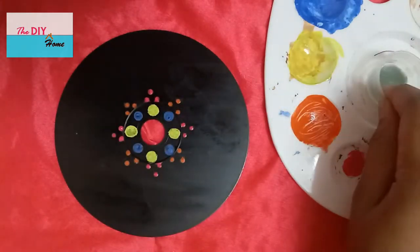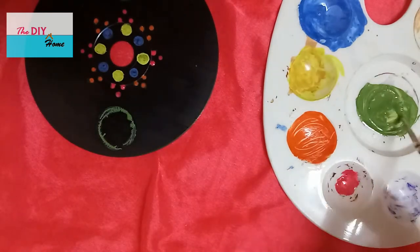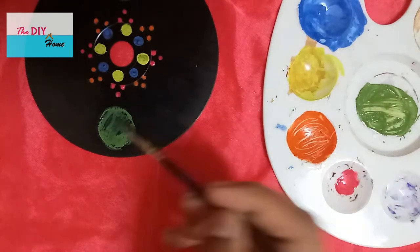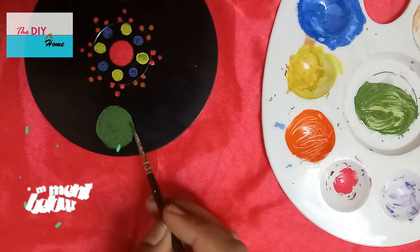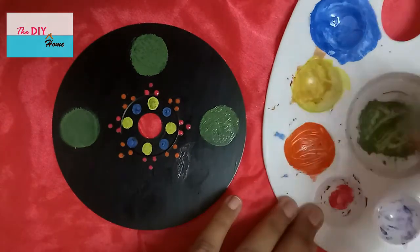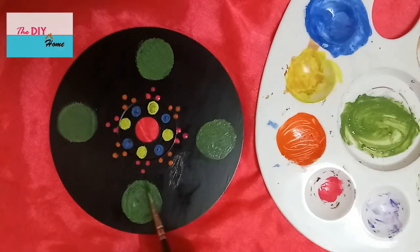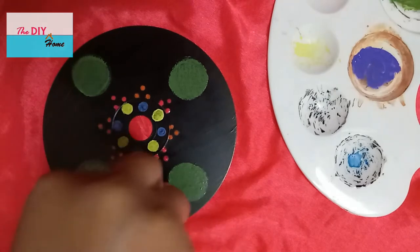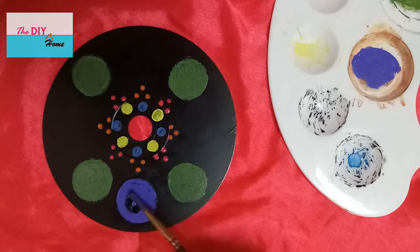Make green circles with a small cap. Fill the circle with green paint. Make purple circles with the cap as shown. Fill the remaining portion of the circle with paint.